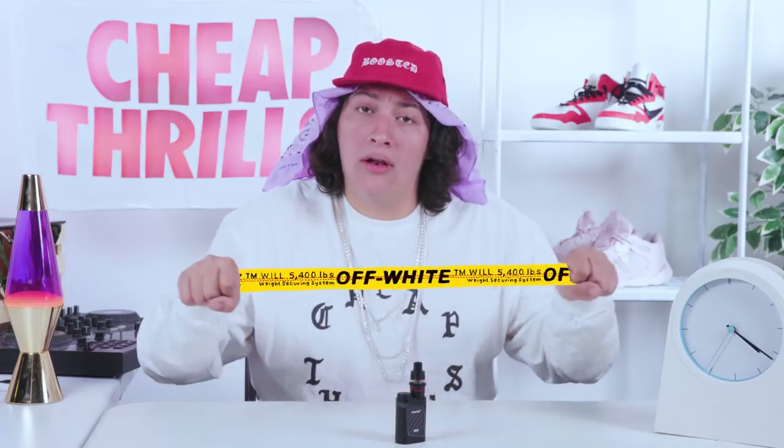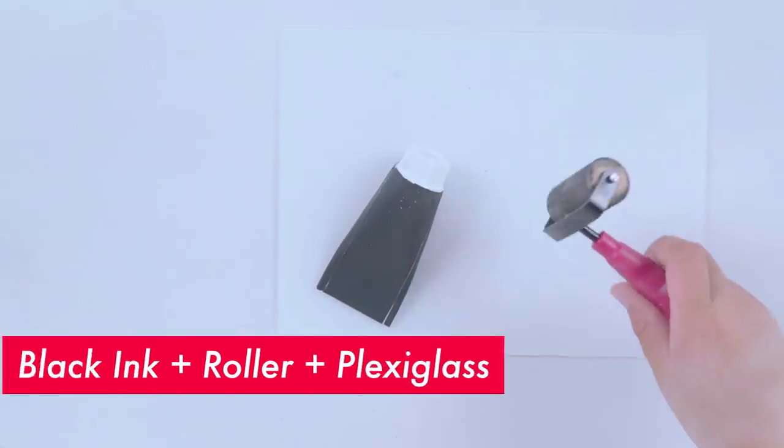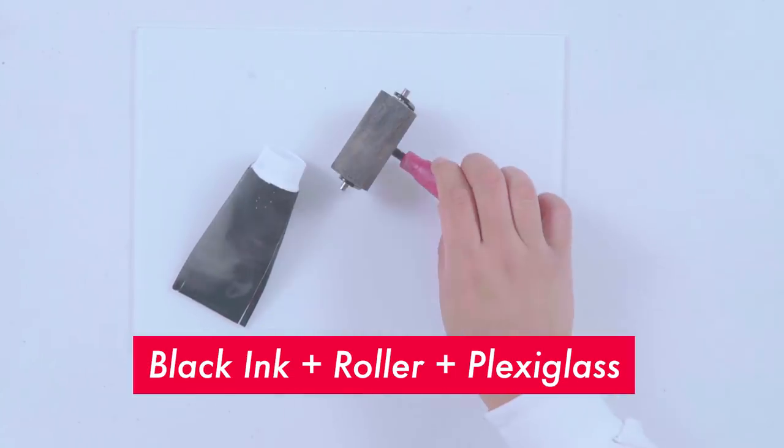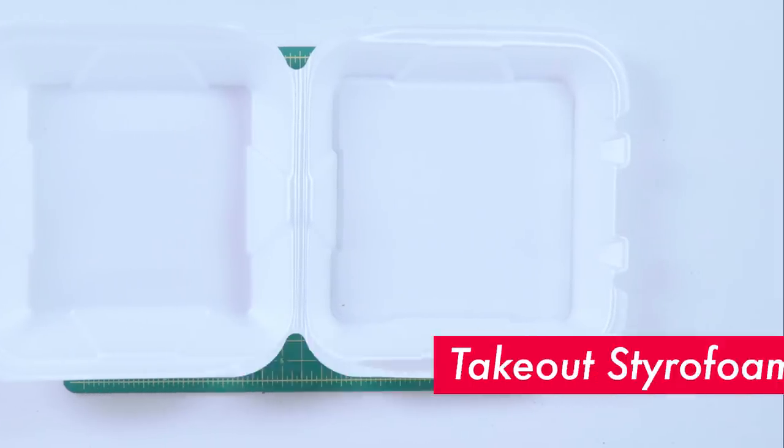I'm trying to get the belt and stack my wealth, family. Here's what you're going to need: a wooden block, a yellow moving strap, black ink, a roller, some plexiglass, a needle and red thread, a take-out styrofoam box, and some glue.